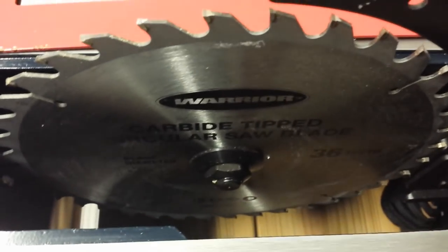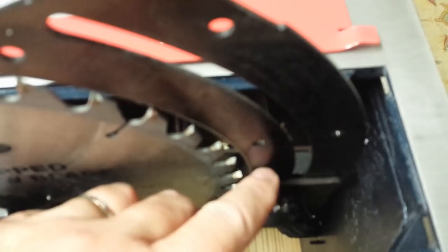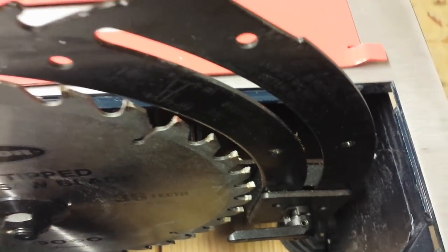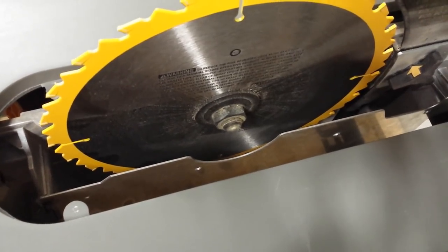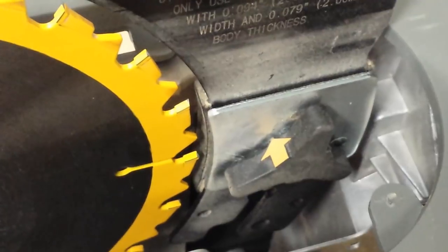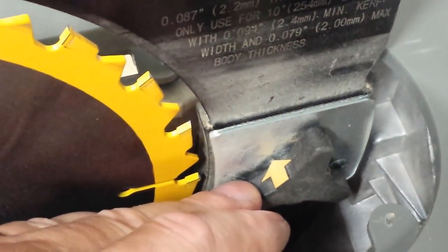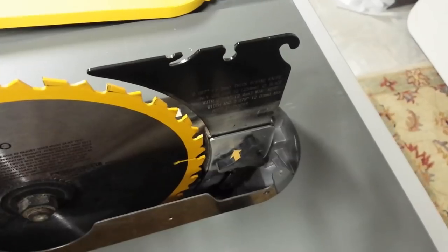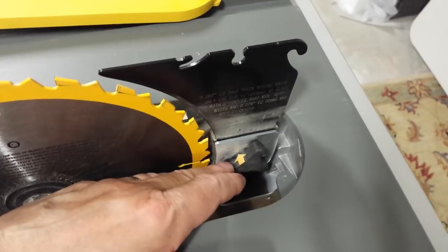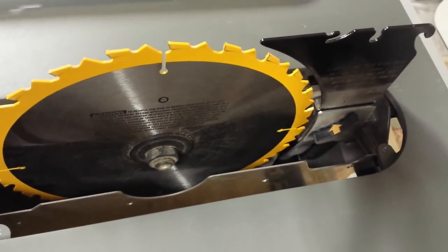With the insert out on the Harbor Freight, you have pretty good access to change the blade, and access to adjust or remove the riving knife is fairly convenient — though honestly I'd rather do it with the saw turned upside down. On the DeWalt, you also get good access for changing the blade, and there's a knob for controlling the depth or position of the riving knife. Comparing the two, they're about equal for access, but I like the DeWalt's riving knife control a lot better.